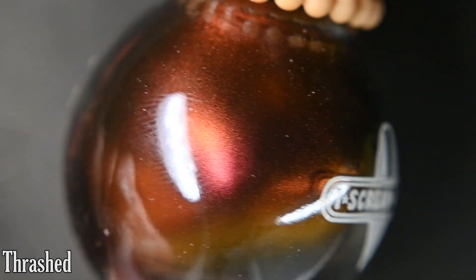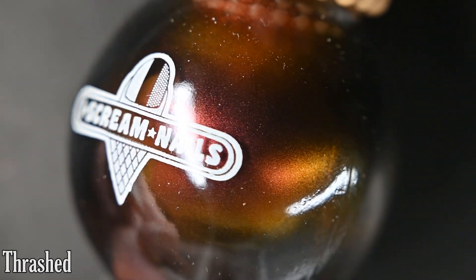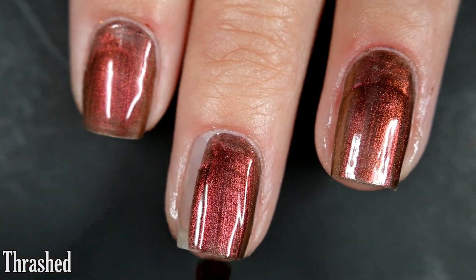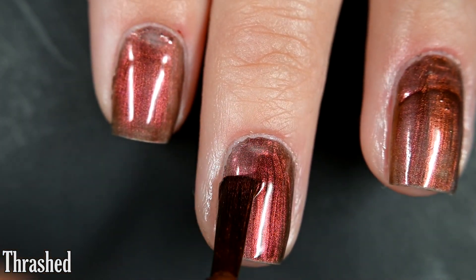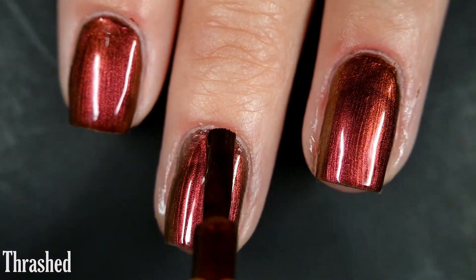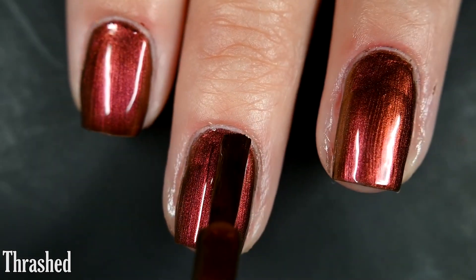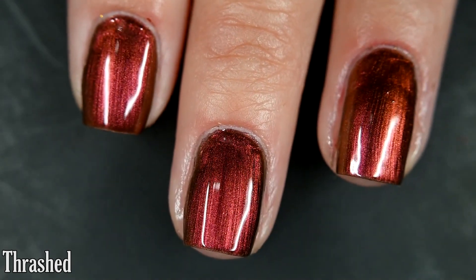Up next we have Thrashed, and this one goes from a pinky red to an orange to a copper to a gold to green at extreme angles. Here's our first coat of Thrashed. This is one of those more fine-particle multi-chromes, so I did have some brushstrokes especially when wet, and some of those did hang around when it dried. I was able to get full opacity in two coats. These multi-chromes have a very nice, easy-to-work-with formula — no running, pooling, or staining. I recommend top coat and removal will be easy. So there are two coats of Thrashed.